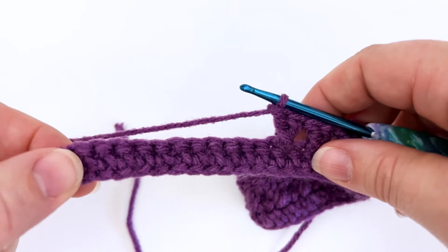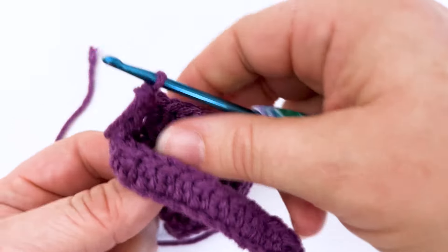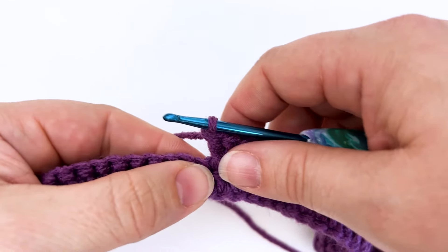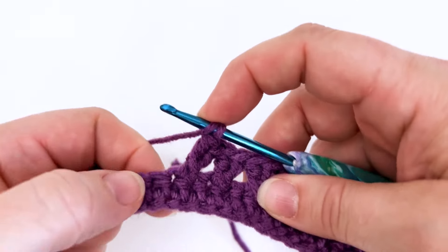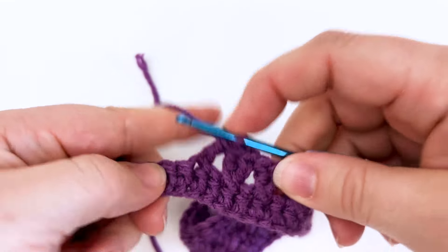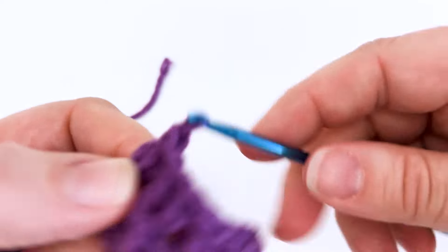This is part of my hopscotch stitch. It combines the extended single crochet with the crossed double crochet. What I'm working on right here is my hopscotch mug cozy, which is a free pattern on my blog. I will go ahead and put a link to that in the comments, as well as a link to the extended single crochet tutorial and some of the other patterns that you can find the stitch combination used in.